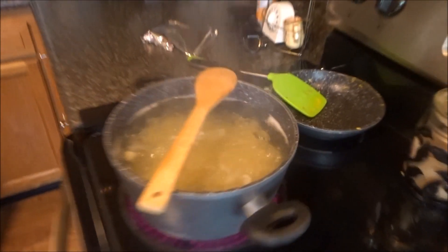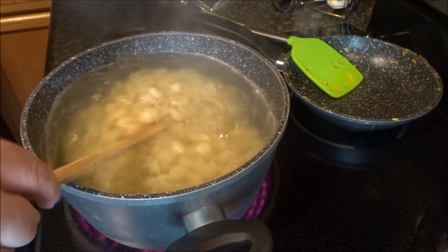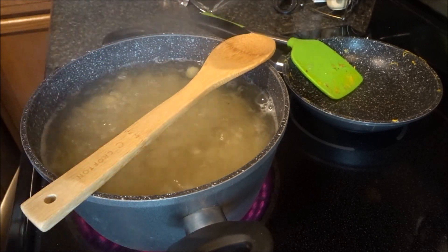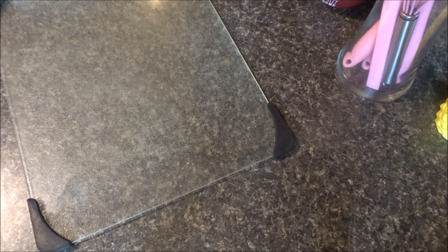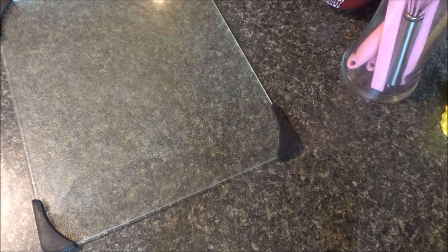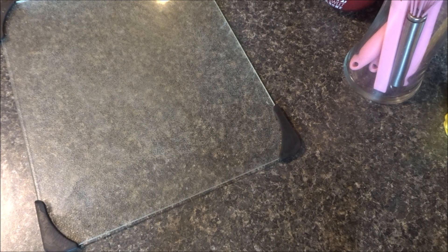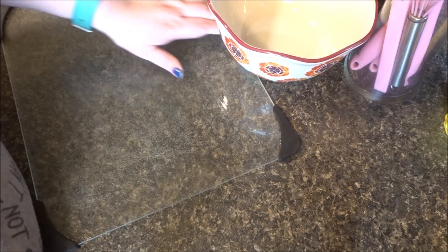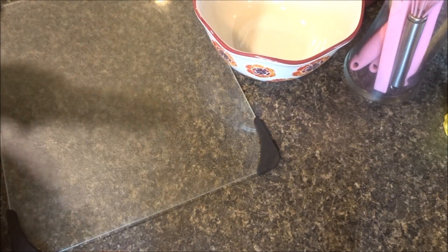Okay, now I've got the mac and cheese over here going. Let's give them a stir. Now let's do the cucumber salad. I'm going to put it in one of my pretty Pioneer Lady bowls, because I love them a lot.